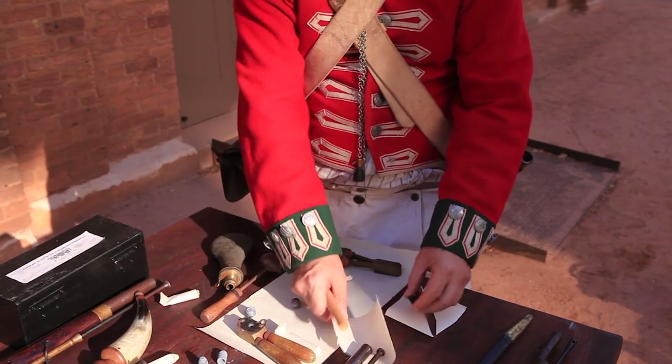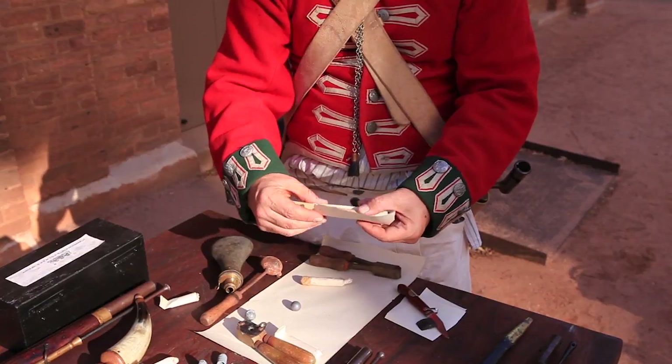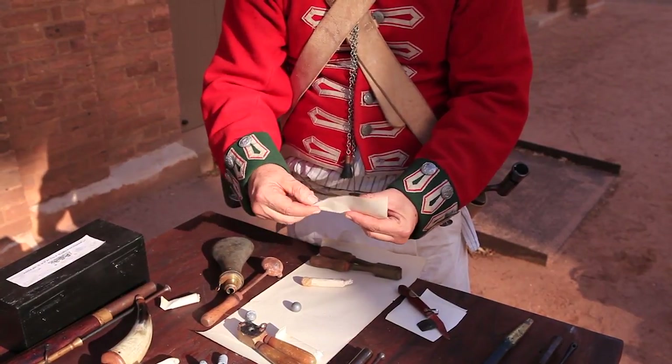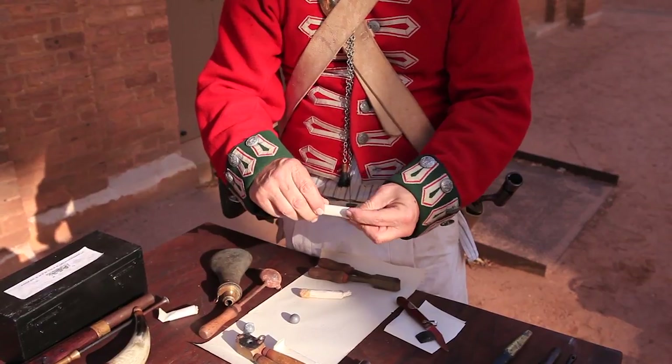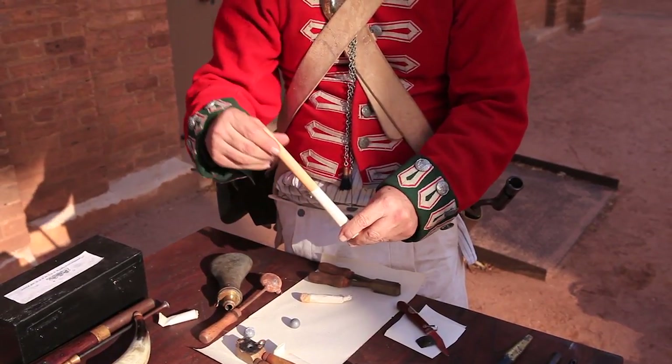The paper cartridge is made by using a form and simply rolling the paper around it. Closed at the end, it creates its own seal.